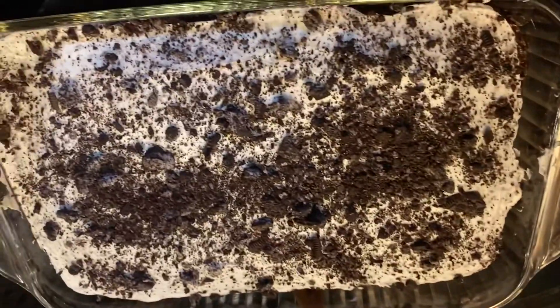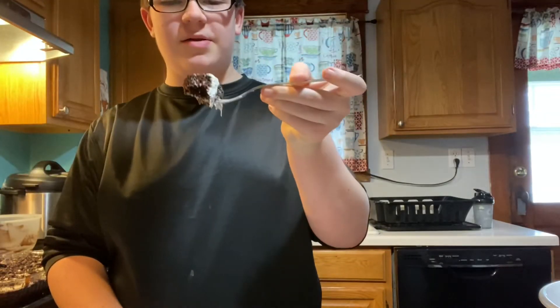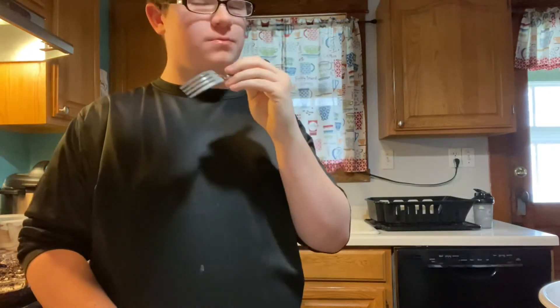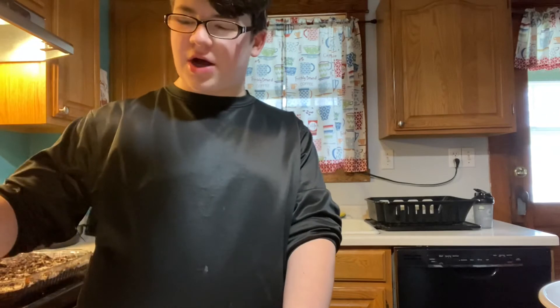The cake is complete — I frosted it and put some Oreos on it so it would look really nice. Now is the moment of truth, the taste test. That's really good actually! Yeah, the Oreo and the frosting goes really well with the chocolate. There's a lot of chocolate — it's a triple chocolate fudge.